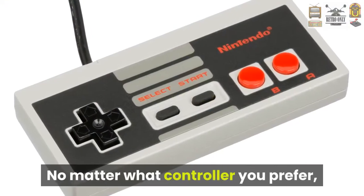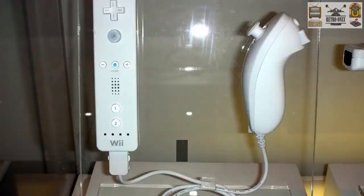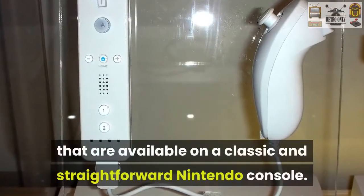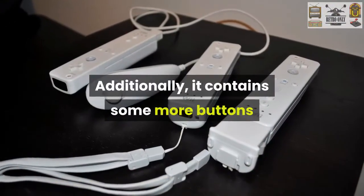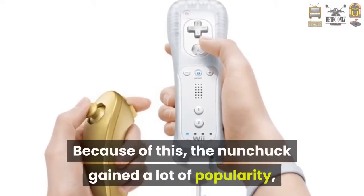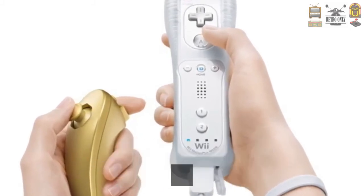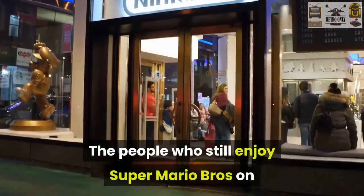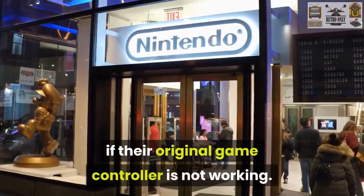No matter what controller you prefer, you can purchase a second one for multiplayer in many different places. The Wii Nunchuck includes all the buttons that are available on a classic and straightforward Nintendo console. Additionally, it contains some more buttons that are supported by other advanced games. Because of this, the Nunchuck gained a lot of popularity, and most of the classic Nintendo people switched to using this controller. The people who still enjoy Super Mario Bros. on the Wii can make use of their Nintendo Nunchuck if their original game controller is not working.